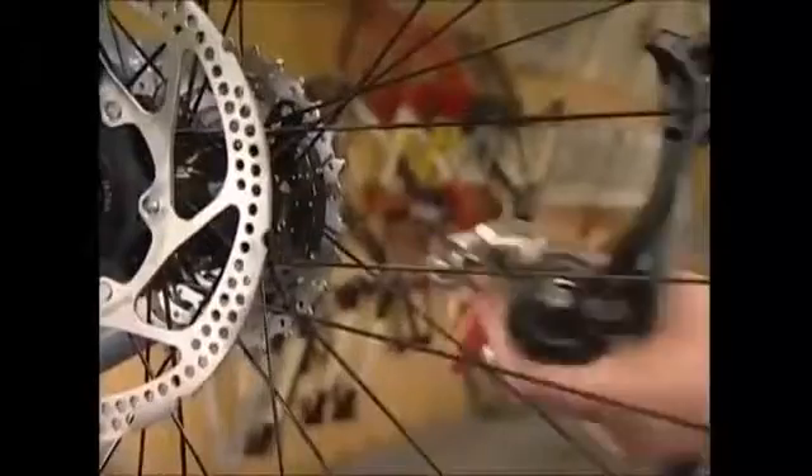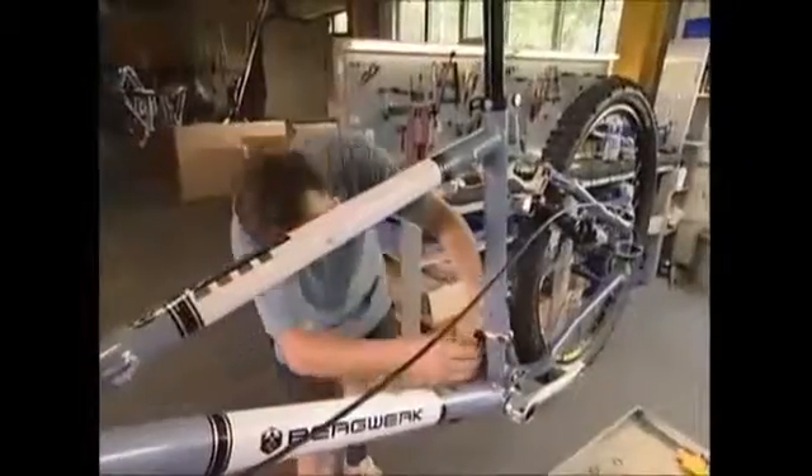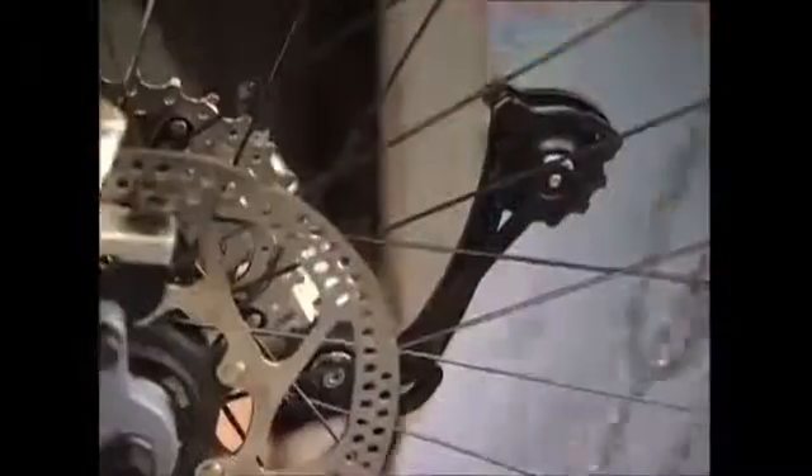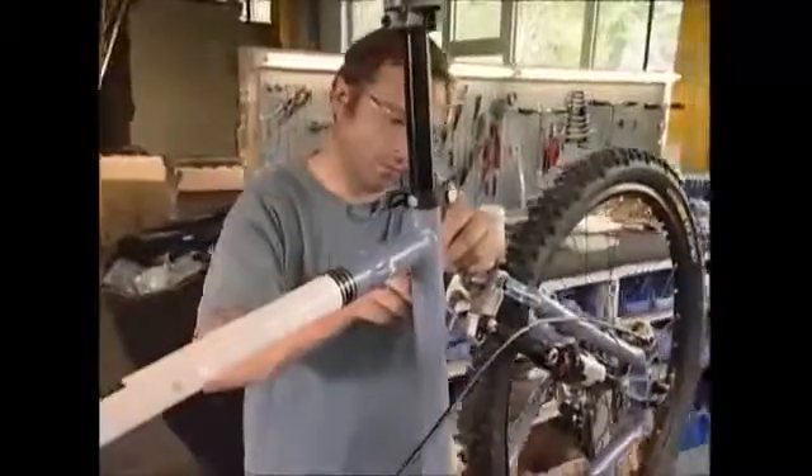A derailleur is fitted at the back — it's a mechanism that moves the chain onto different cogs to change gears. A cable is threaded to connect to the derailleur, and it's checked to make sure it's all working smoothly.